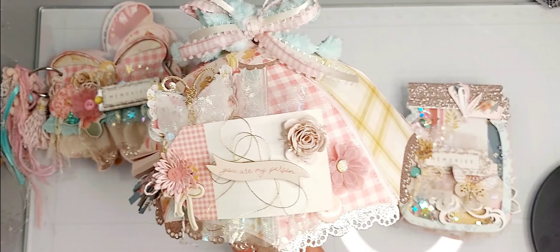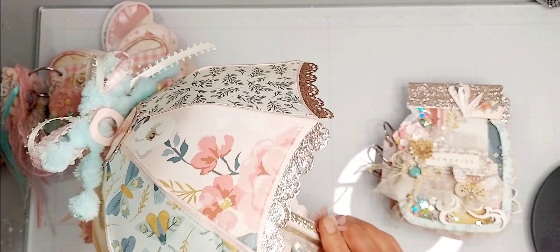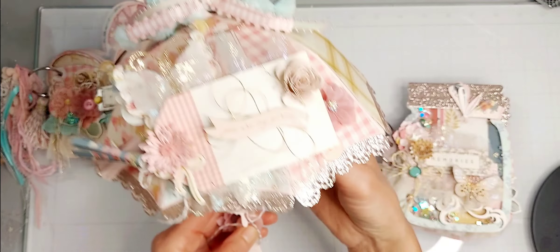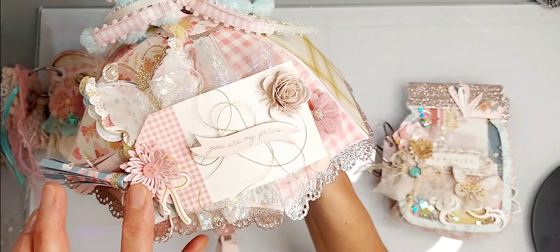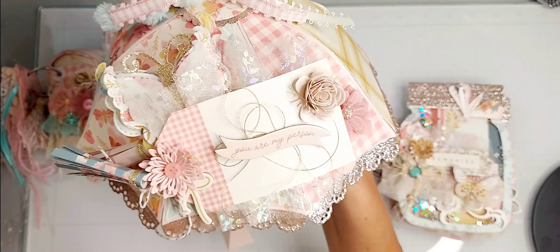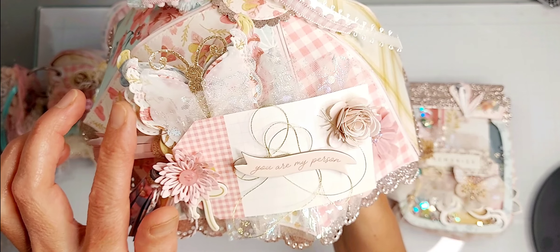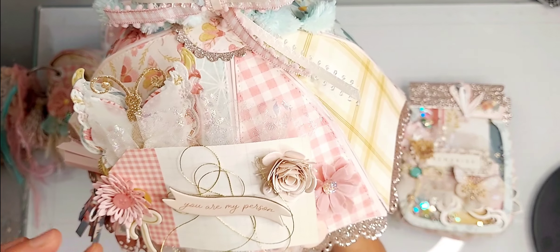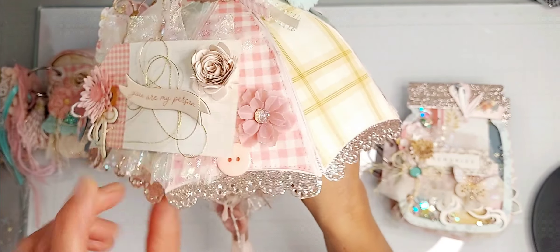It is really fun to create. I used some chipboard from the Wildflower collection, I made a flower from a hand die set I have in my stash, I made a couple of paper tassels, and this butterfly is from Scrap Diva Designs.